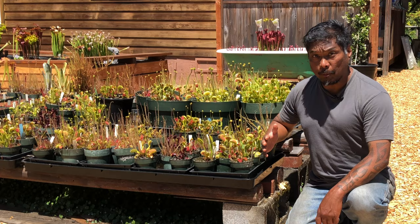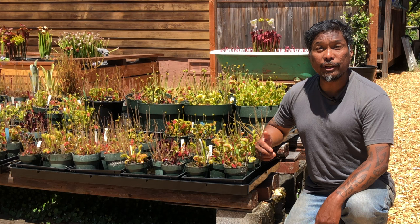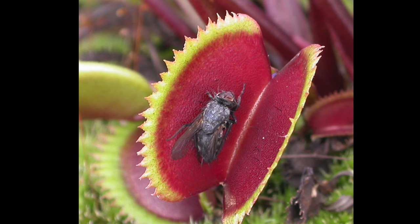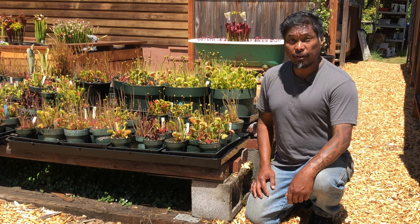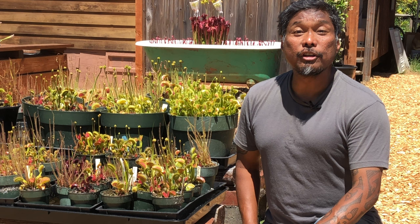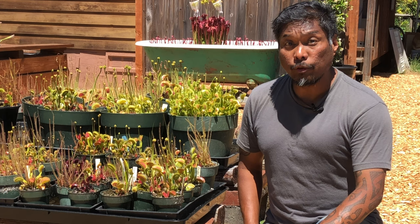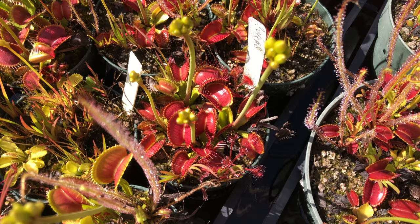Flytraps need full sun because capturing and breaking down bugs requires a lot of energy — and bugs don't provide energy, they're only a source of fertilizer. Flytraps get their energy from sugars produced through photosynthesis, and they need a lot of energy to capture a bug, break it down, and reset their trap. The rule of thumb: if you can successfully grow tomatoes, you have enough sunlight for Venus flytraps. What you believe is bright enough is irrelevant — your flytrap is always the final judge. Insufficient lighting is why flytraps often die indoors on a windowsill.